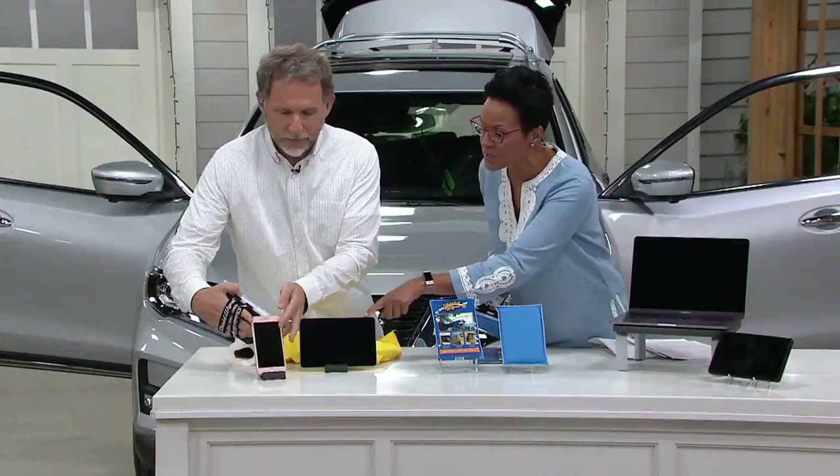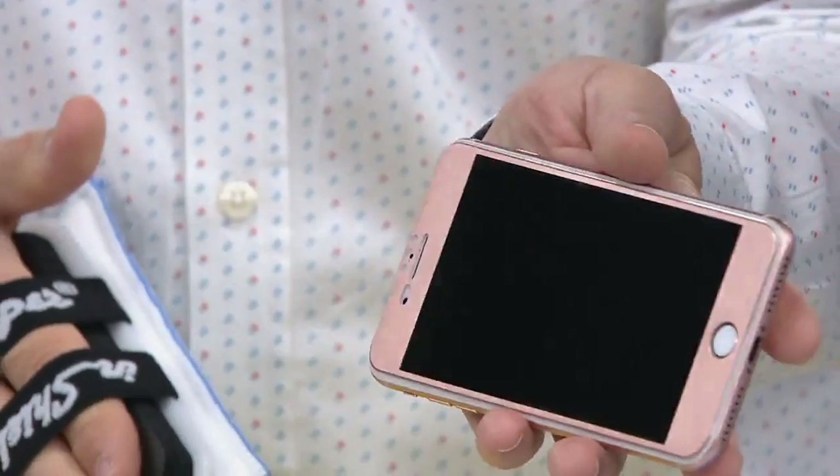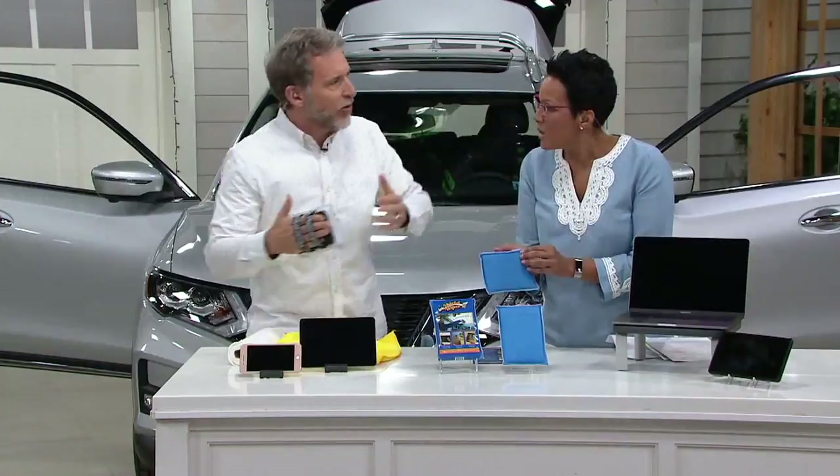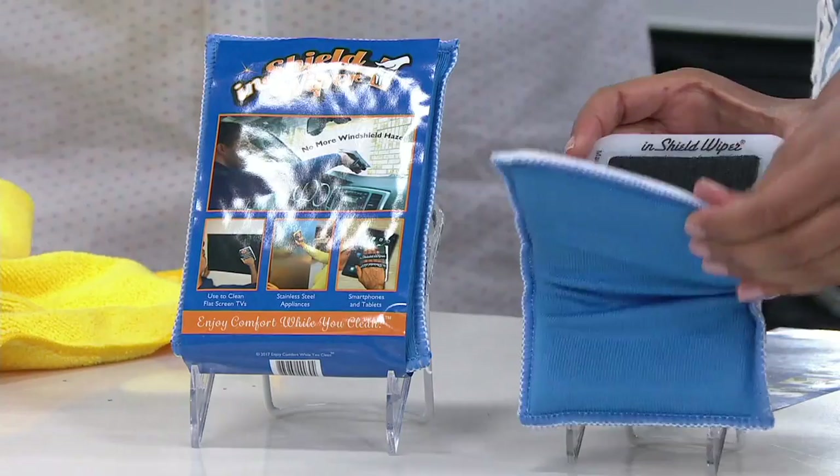Whether you're recreationally driving or using this on a tablet — think of all your electronics too. You're not scrunching your hand; you use your full palm, relaxed, and it's easy to use. It's like a brand new screen every time you use it. For Uber and Lyft drivers especially, this is a safety issue — when you can't see through that haze on the windshield, it really does become a safety issue.